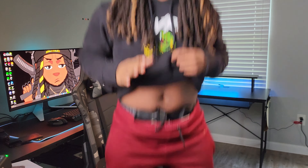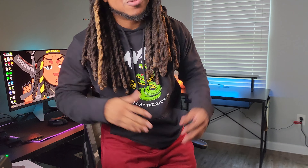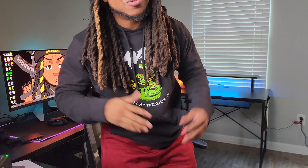Before I go, let's shout out Arrowhead Tactical Apparel. They got these nice joggers with a retention belt inside that allows you to be comfortable and safe at the same time.